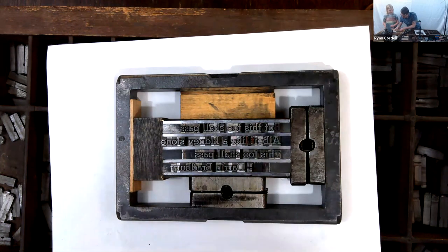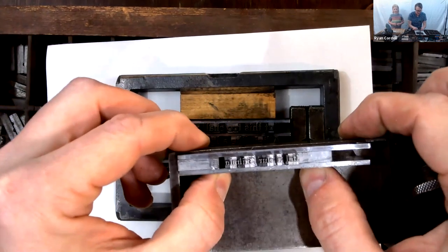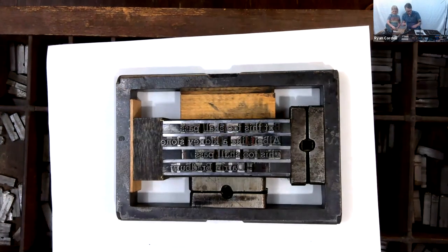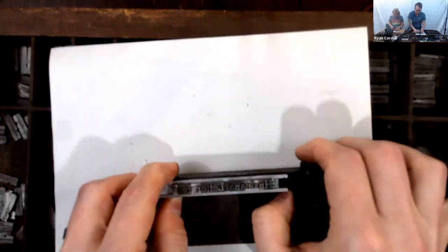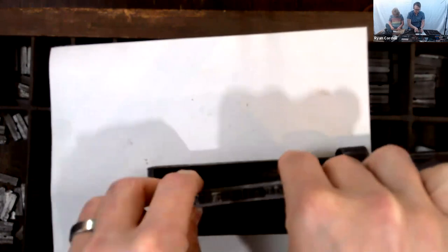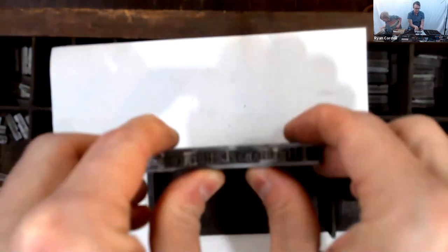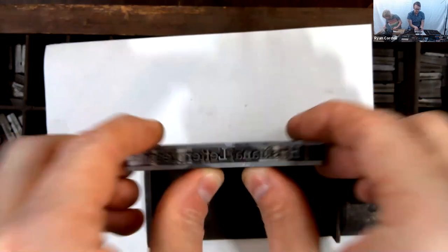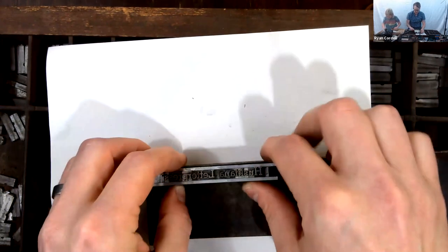There are people who wrote about how terrible it was when the type dropped like that. The last thing I'll show you: if a line of type is well composed, even though it is loose, you should be able to exert pressure — I can put my fingers around this and move it. Even though it is loose, if I let go it would scatter — it would pie. I don't want pied type right now.